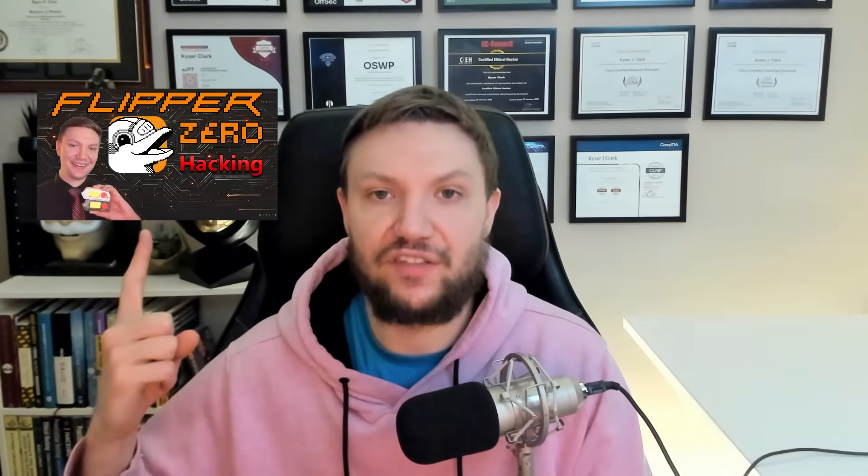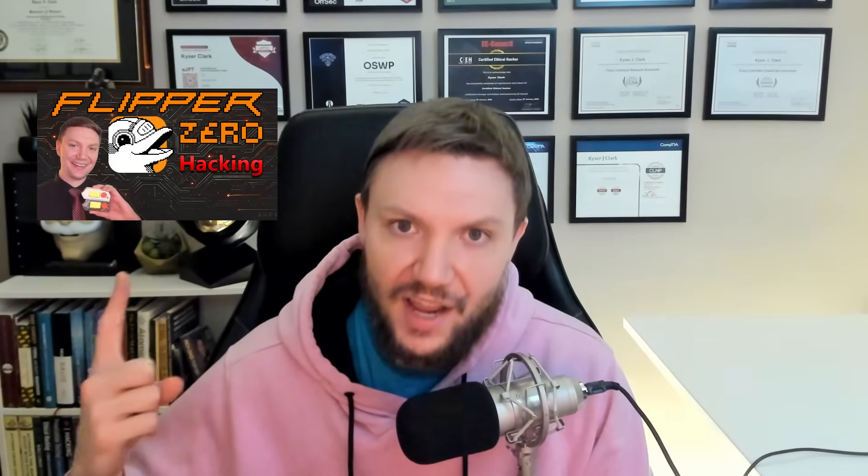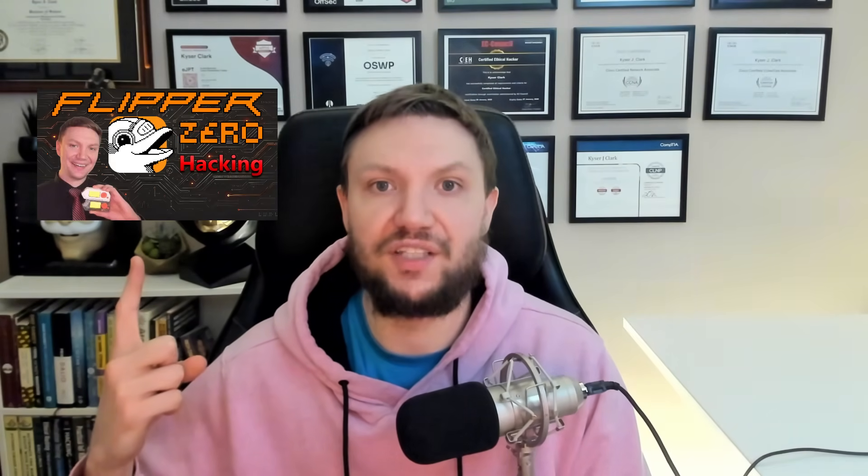Let me know what you think in the comments below — is the Flipper Zero game module worth it? Have you got it? Do you like it, or have I changed your mind? If you enjoyed this video and want to learn more about using your Flipper Zero or getting started with hacking, check out this video where I teach you nine different hacks you can do with your Flipper Zero. Click watch now and I'll see you there.